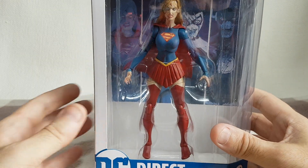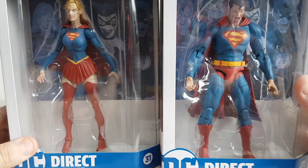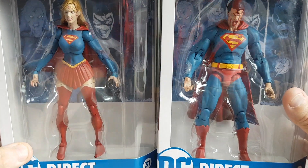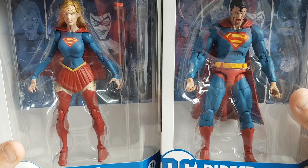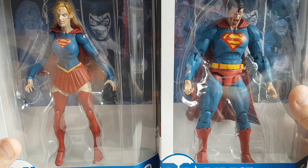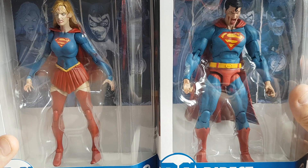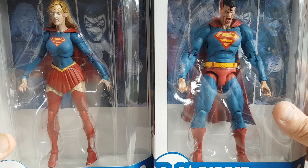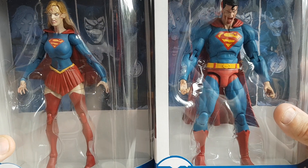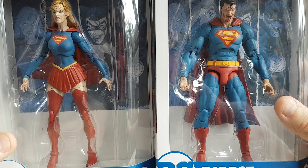There's the DC Direct Supergirl and Superman — really glad to have those in the collection. They'll be going on display in the box because I'm not an opener. I have ordered two more of these from Big Bad Toy Store, though I'm not sure when they're going to arrive — they don't seem to have them in stock yet. NerdZoic came through with these very, very soon, so I was really happy with that. When the ones from Big Bad arrive, I may open those and display them, although given my OCD I might well keep those in the box as well.